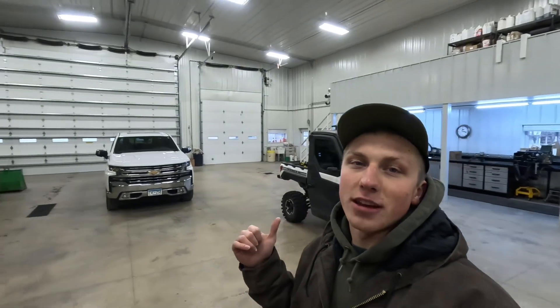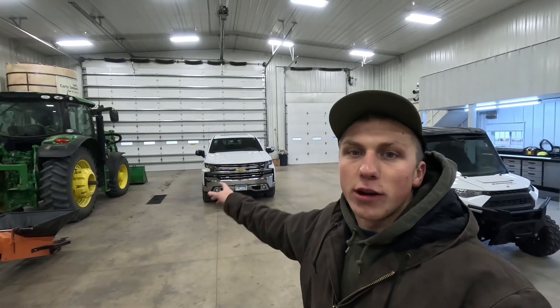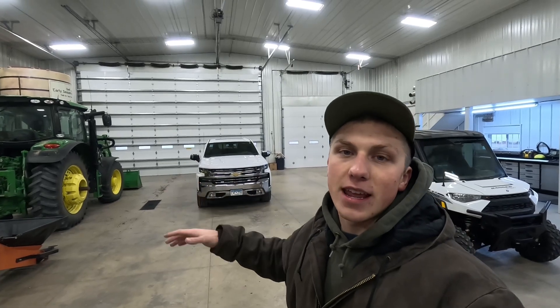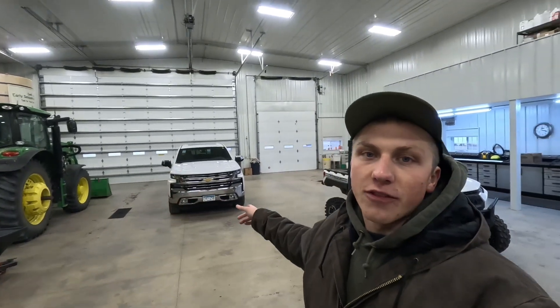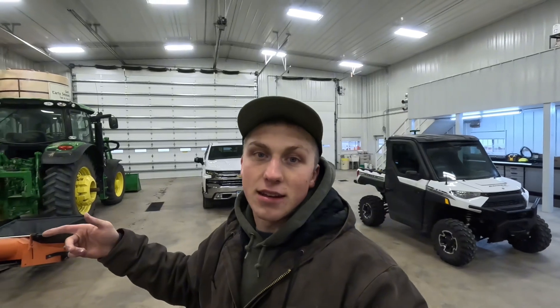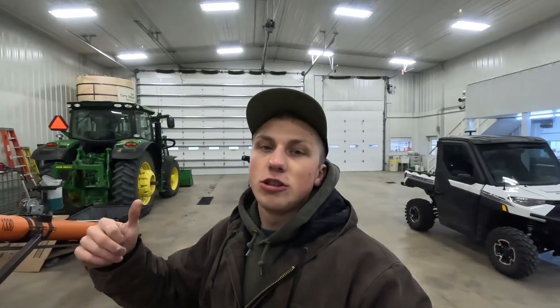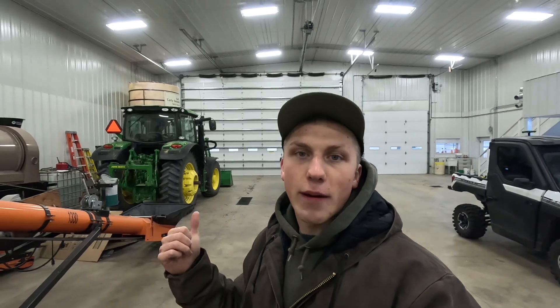The best way I can describe what I'm trying to do here at the side-by-side is relate it back to something everybody's familiar with — Apple or Google Maps. When you're in your truck trying to drive to a big city and it shows you a street view and map view, well here at the farm we don't have a Google car that can drive through the field. But by installing GPS on our side-by-side, I can send those GPS lines or directions to our planter tractor, our combine, our sprayer.